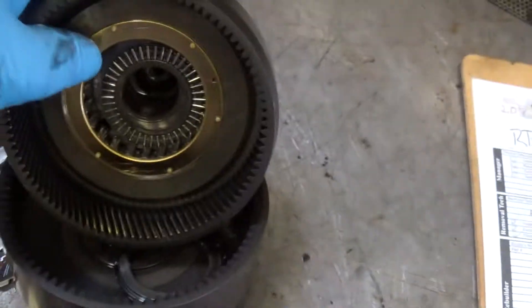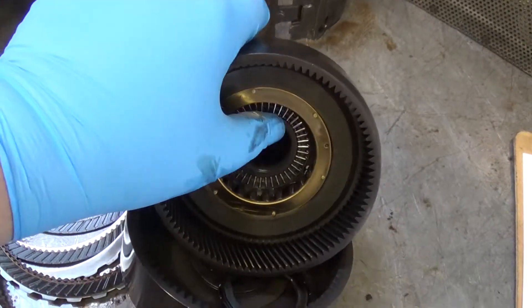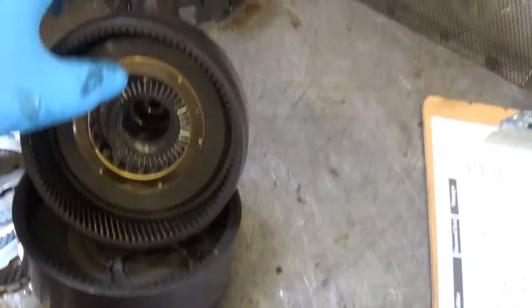The sprag assembly inside this drum acts like a one-way roller clutch, and that sprag is damaged, so we're going to have to replace the sprag assembly.